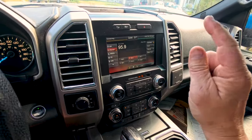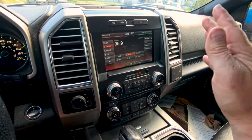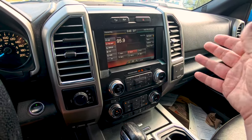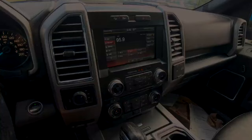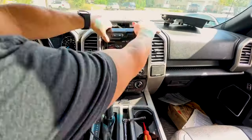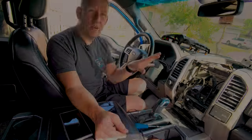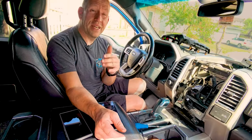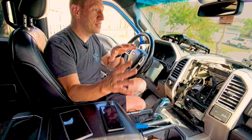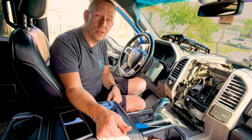But the first thing we need to do is rip out the existing stereo. We'll give you a quick time-lapse of us ripping the existing stereo out — you can follow along with your own vehicle. Now we've got the stereo out. It's time to go into the studio and see what the new stereo going in is, and then we'll jump back here and get started with the install.